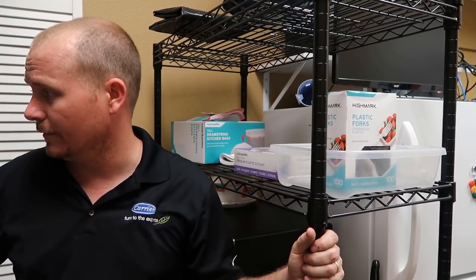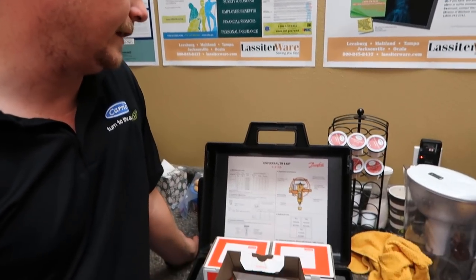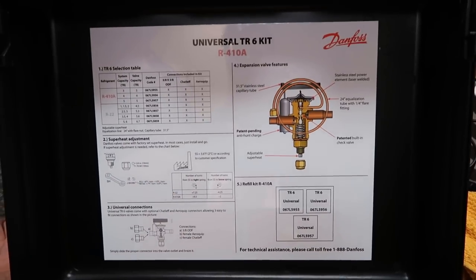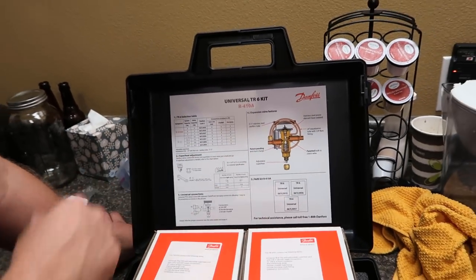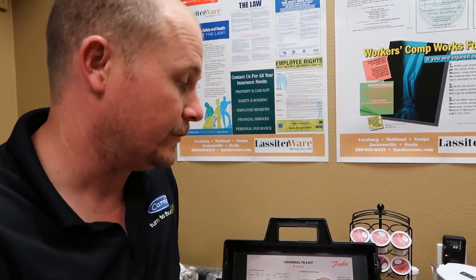Everything I'm seeing here looks good. We're still at 33,000 BTUs. I would strongly encourage you to consider looking at the Danfoss Universal TR6 kit — it's a great kit with great instructions. If you did need to make an adjustment to your superheat, it tells you exactly how to do it and how many turns to make what adjustment. I would suggest getting an R410A and an R22 kit and either having it in your shop or on your trucks, in case you're in a situation where you need a good quality valve that will work on almost any residential and light commercial application. I'm Brian Orr with HVAC School — thanks for watching and we'll see you next time.